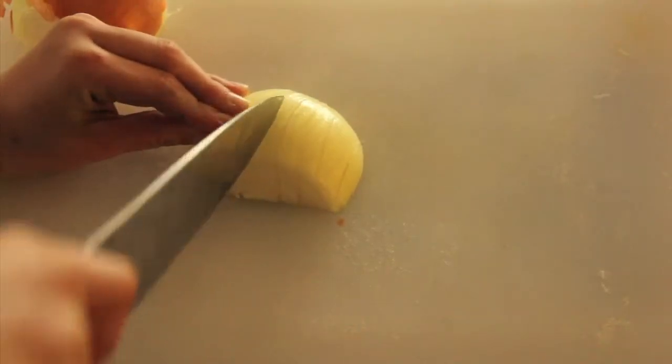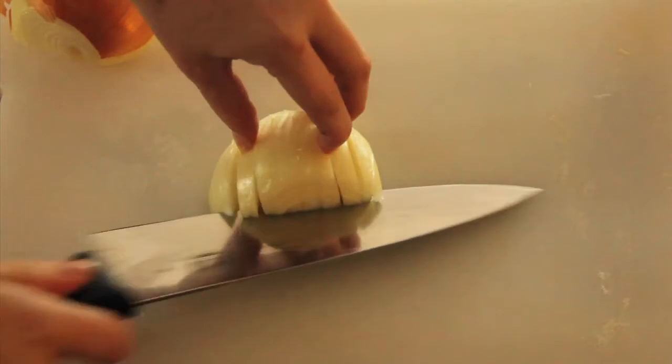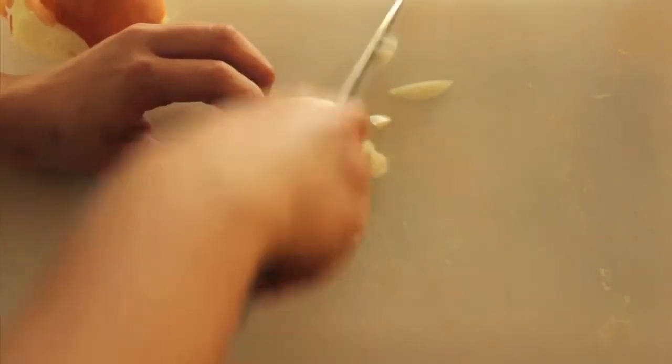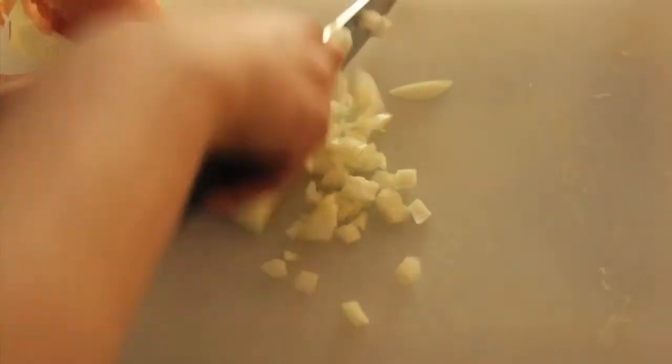So first you are going to slice and dice that onion. My favorite way — it's what I really learned from culinary school — is how to chop an onion properly. My knife needs to be sharpened, goodness.